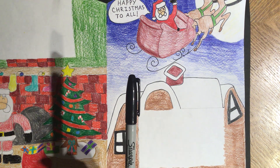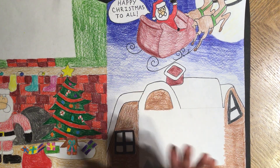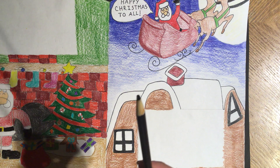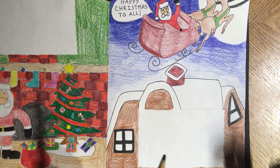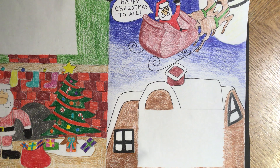Just know that the standard Sharpie is on the thicker side, so you won't be able to get really tiny thin details like Santa's eyes. You can also sharpen the tip of a black color pencil really, really well and that can act as your Sharpie. So grab something like these — anything like that — and then we're going to get started.